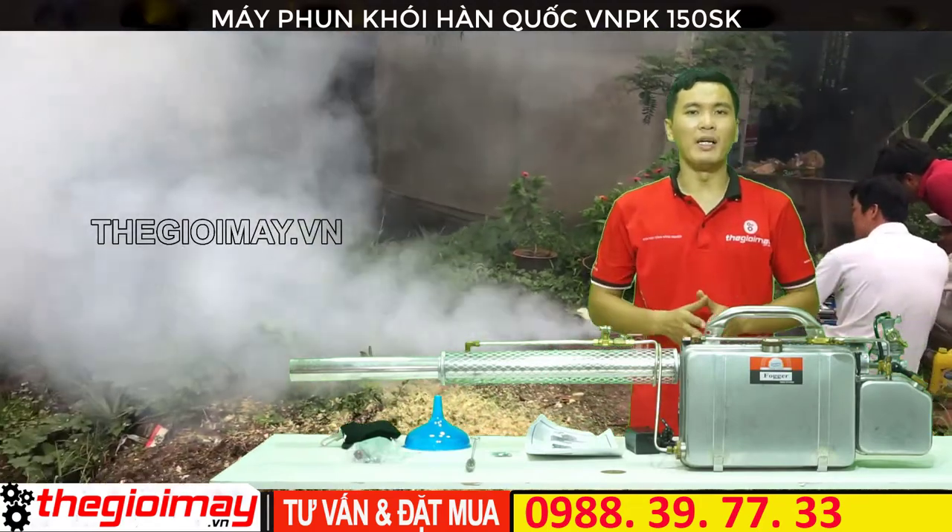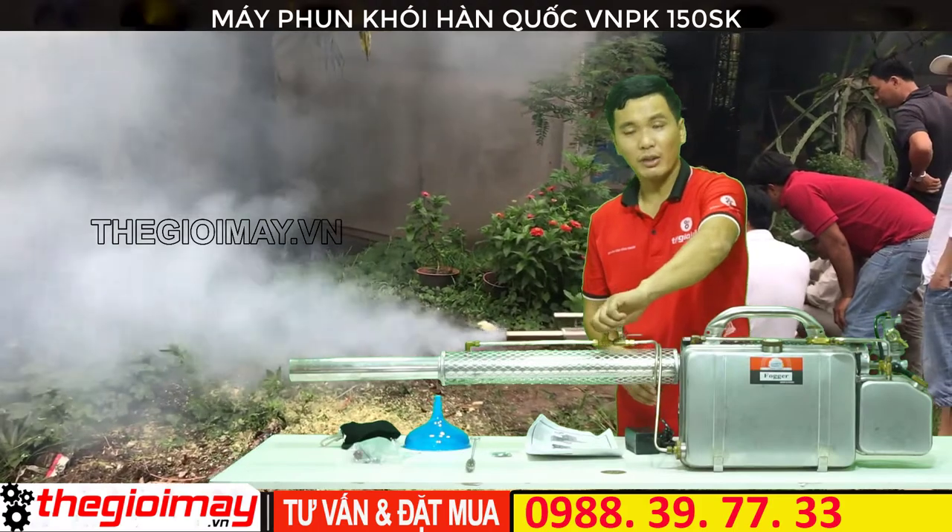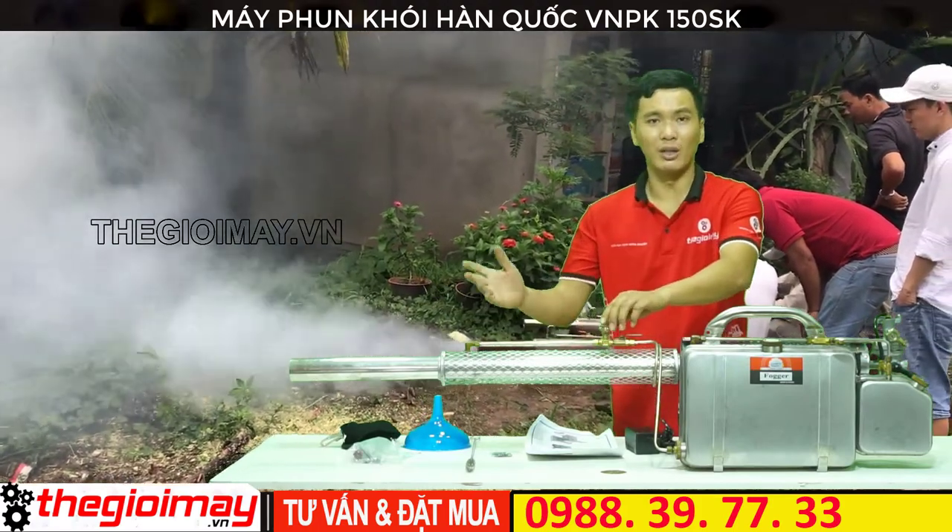Các bạn chờ khoảng 15 đến 20 giây sau đó mở van khóa hóa chất. Điều chỉnh lượng hóa chất ra sao cho lượng khói phù hợp.